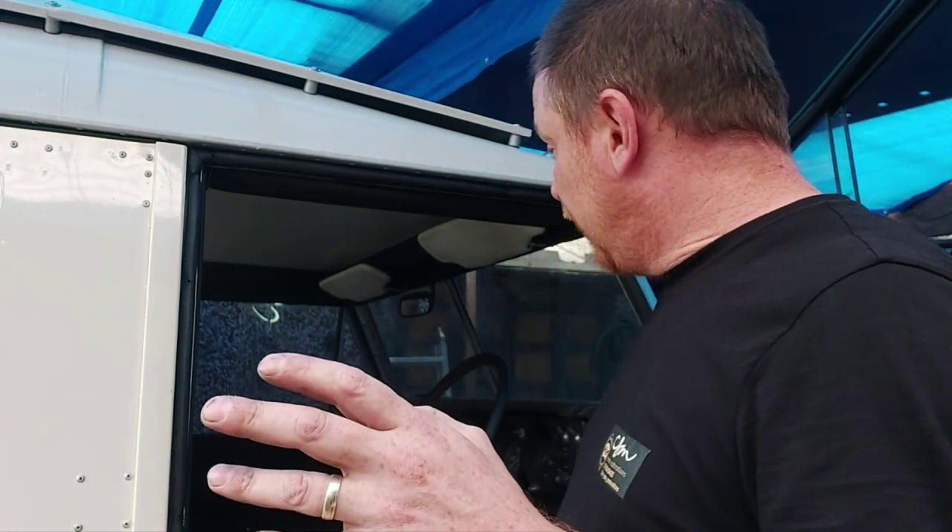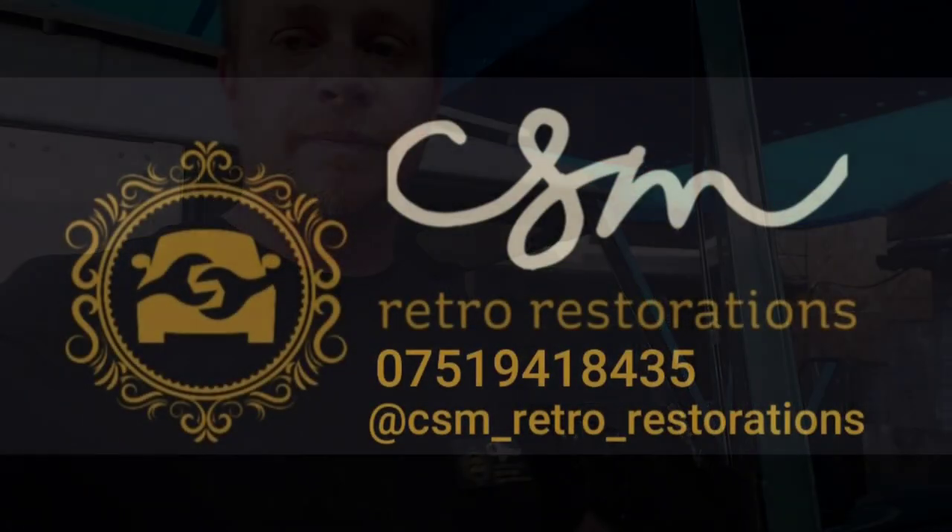Sorry if I've droned on and sorry if this video's gone on for an age. This is the first time I've ever fitted Exmoor trim carpets - I have fitted carpets in Land Rovers before, but not specifically this kit. Don't forget to like and subscribe, message me on Instagram at CSM Retro Restorations. I will be setting up a Facebook page at some point - I've got the page there but haven't done anything with it yet. Not really a big fan of Facebook but it's the way the world's going. Thanks for watching guys, and I'll see you all soon. Bye bye.